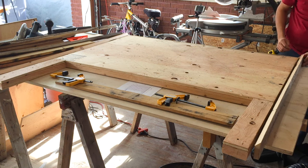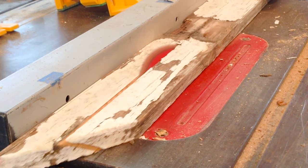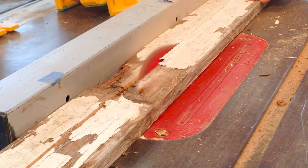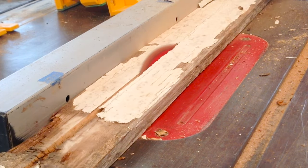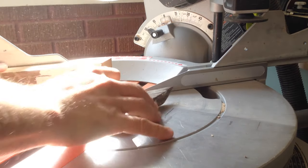Cut out the two trim pieces for the sides and the one top piece. Miter along one of the sides of each piece on the table saw at a 45 degree angle. Then miter the top and corners as well with the miter saw.